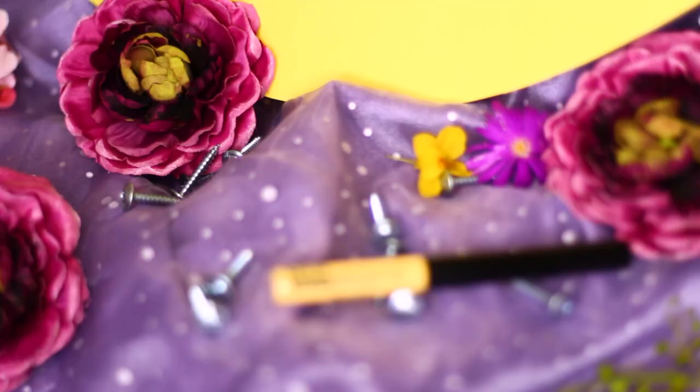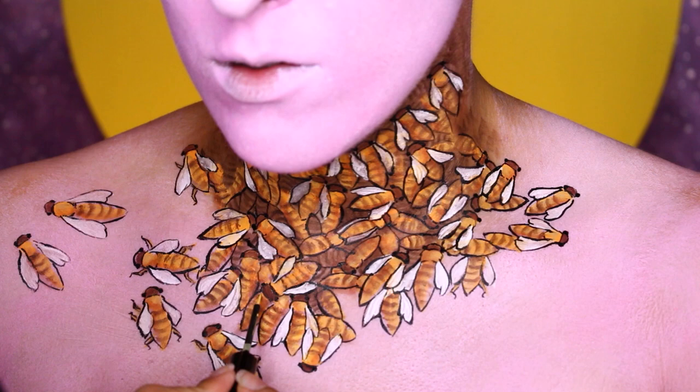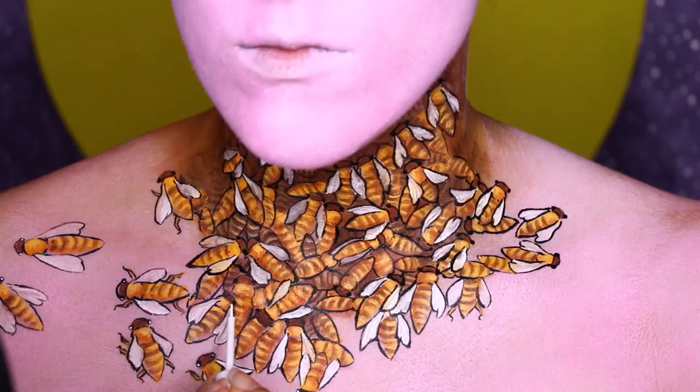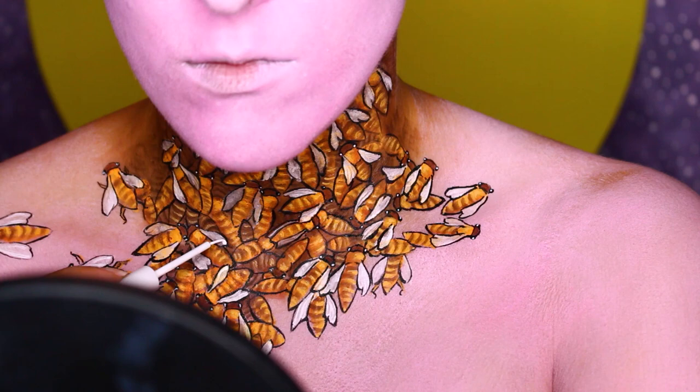Then, with the Vivid Brights Liner in Vivid Halo, I'm highlighting the bees — just highlighting where the yellow is still visible on their bodies. Then, with the NYX White Liquid Liner, I'm going to highlight their eyes. You just need to make tiny, tiny little dots inside the black dots you drew in earlier. I'm also going to highlight their wings, concentrating this on the outer outline — you don't want to fill the whole wing in.